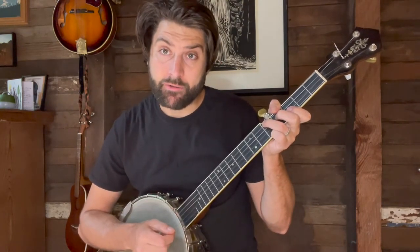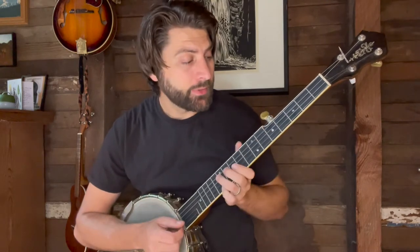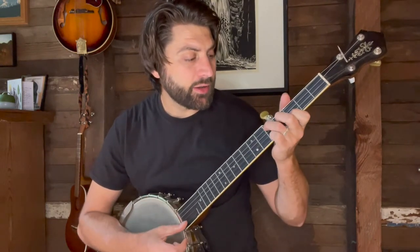Just playing down strokes on each every beat — 1, 2, 3, 4 — so in this song we're going to play just strumming down.